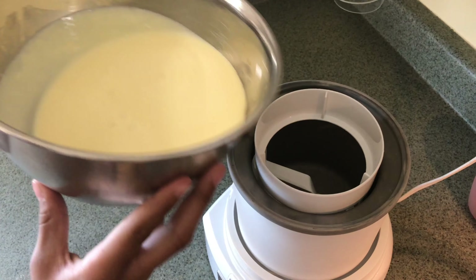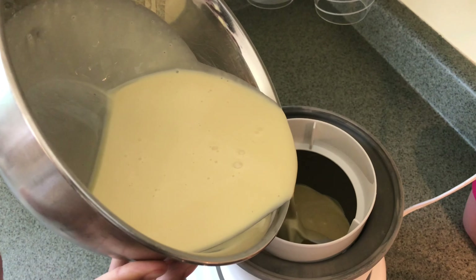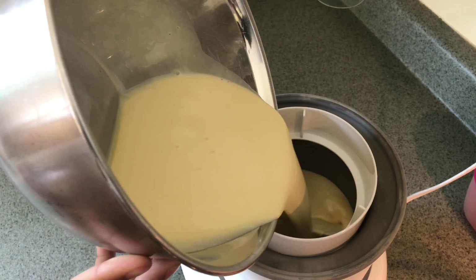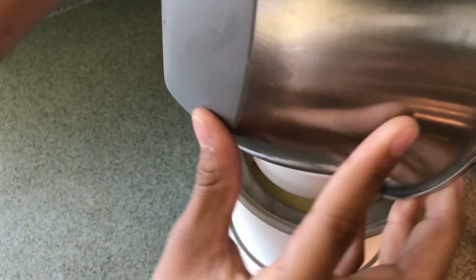Now is the part you've been waiting for. Pour your ice cream mixture into your ice cream bowl, but make sure your bowl has been in the freezer for at least 24 hours.